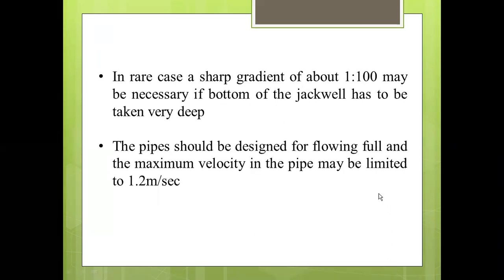In a rare case, a sharp gradient of about 1:100 may be necessary if the bottom of the jack well has to be taken very deep. The pipes should be designed for flowing full, and the maximum velocity in the pipe may be limited to 1.2 meters per second.